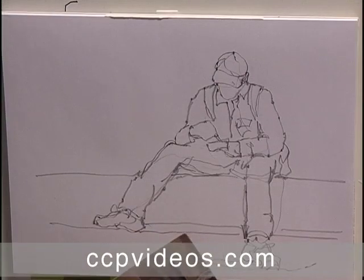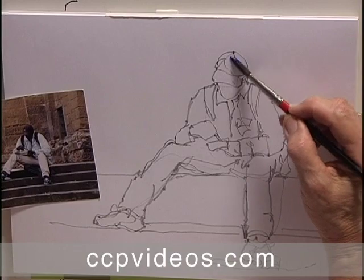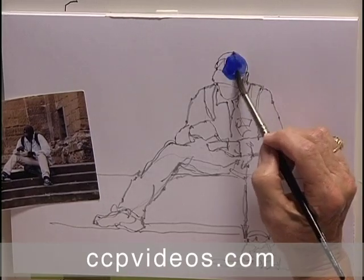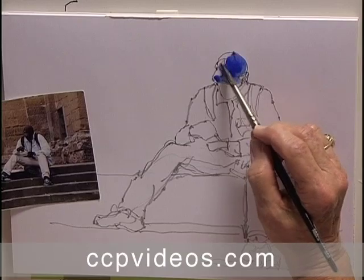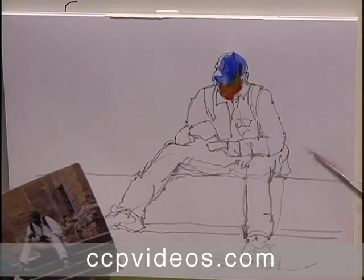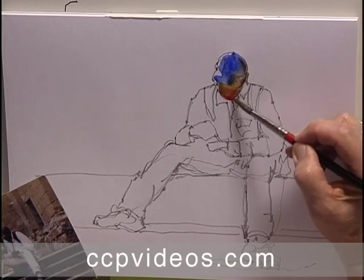We're going to start right off with ultramarine blue, right on top of the sketch paper that I just worked on, and I'm going to introduce some color into the hat, get a little bit of water and soften that down, leave a little bit of color there. I like to leave a little bit of paper showing — white paper — and I let a little bit of that burnt sienna go right back up into the hat and down into the face.